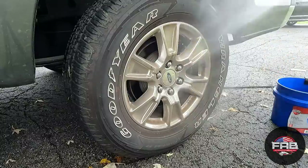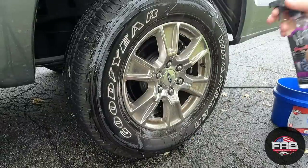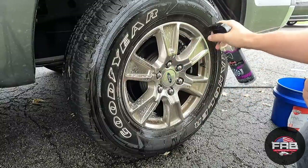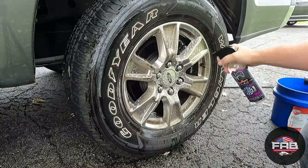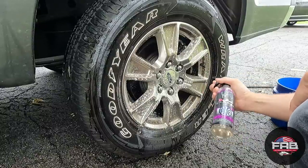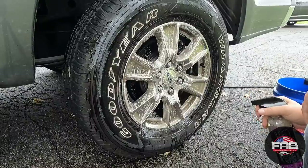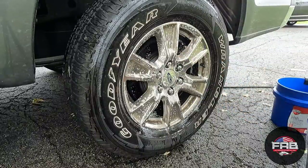Go ahead and get the wheel wet, get the barrel really good. It actually doesn't smell terrible — they actually put some kind of citrusy scent in it. You can still smell the iron remover, don't get me wrong, but it's not bad. We're gonna let it dwell and see if it changes colors.